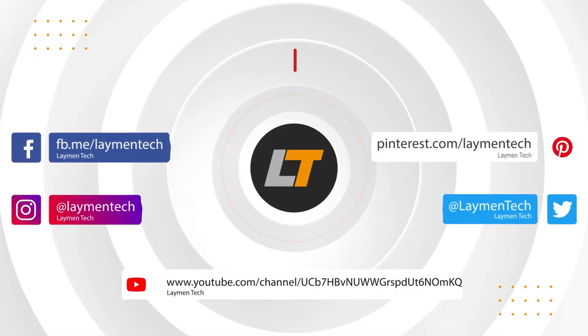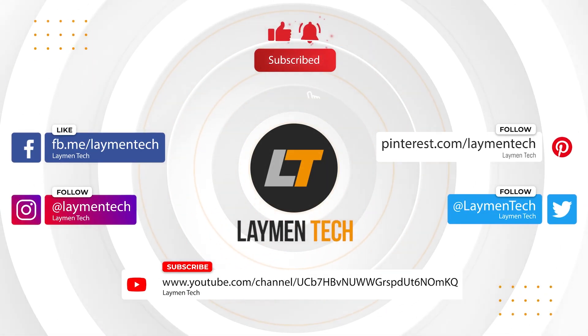Thank you guys for watching. Please subscribe to our channel, press the bell icon, click the thumbs up, and share the video if you like our content. Drop your questions and suggestions in the comments and we will answer them for sure.